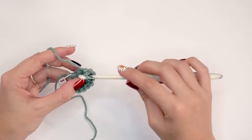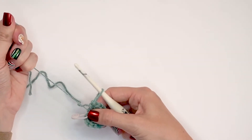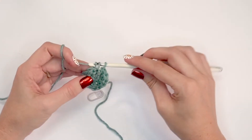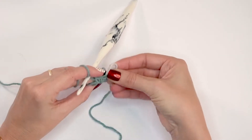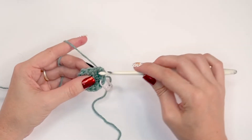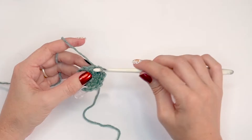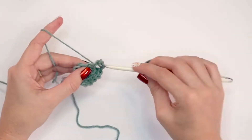This will increase from eight stitches to twelve stitches. At the end of round two I can go ahead and pull that magic ring tight. For round three, I'm going to move my stitch marker and do two single crochets into the first stitch and mark it. Then single crochet into each of the next two stitches, then two single crochets into the next, single crochet into each of the next two, and repeat all the way around. This increases from twelve to sixteen stitches.